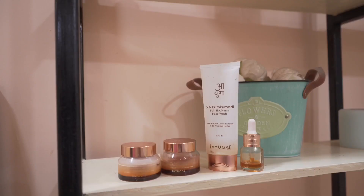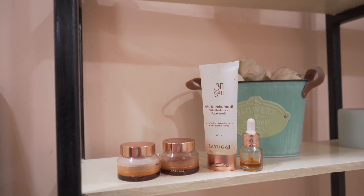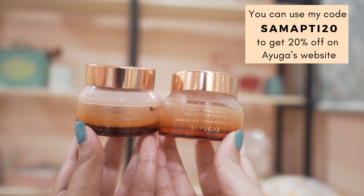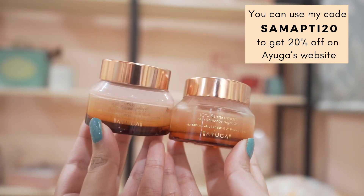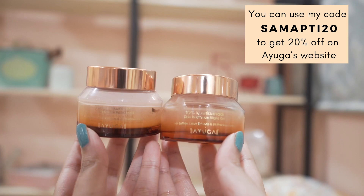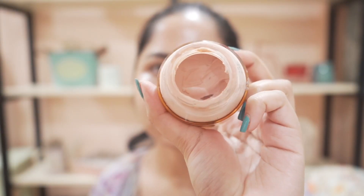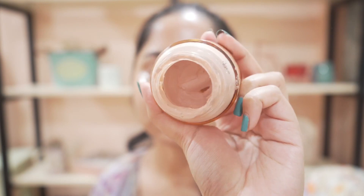I hope you found these tips helpful, and if you choose to try these products, I hope they work for you! You can use my code SAMAPTI20 to get 20% off on Ayoga's website. These products are also available on Amazon, Nykaa, and Flipkart — I'll leave the links in the description. See you very soon, bye bye!